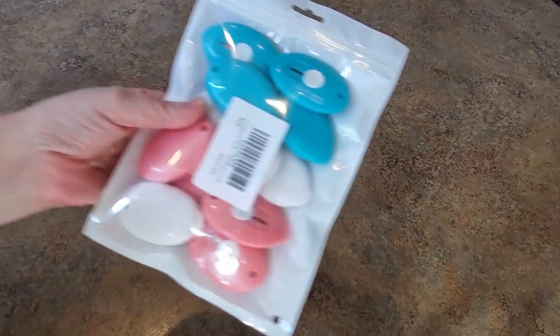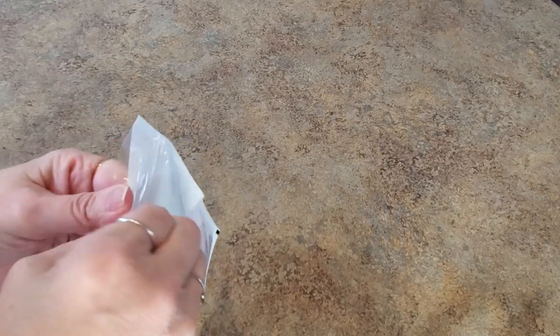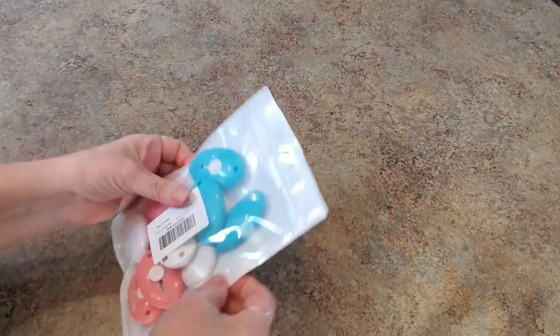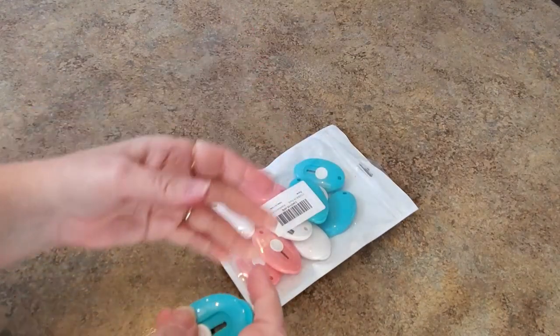Hey everybody, it's Mindy and I have a couple of things to show you - a couple of little purchases. I bought some of these; they were too cute. I've wanted one - I've seen other people use these cute little cutters and I was like, yes! So you see, it's a whole bag. These were super inexpensive, under ten dollars - I want to say like six or seven.